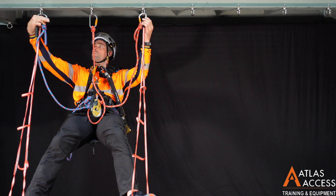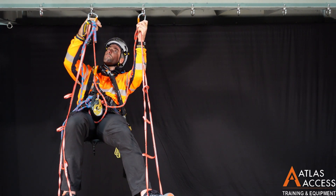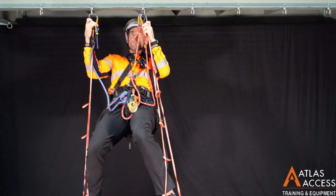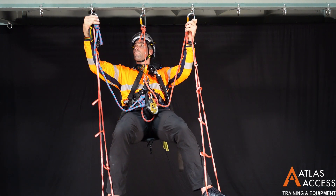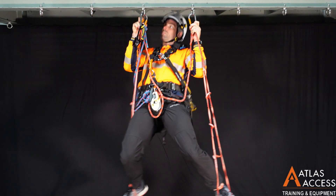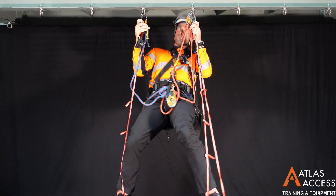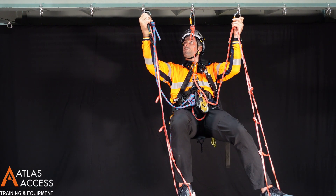The sequence starts by bringing the trailing lanyard to the centre anchor. Next, bring the middle lanyard to the front, and standing up in the leg loops, moving the lanyard to the anchor that the leading lanyard is attached to, and gently sit down. Then, you can move your leading lanyard to the next anchor.